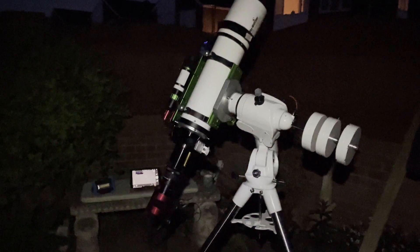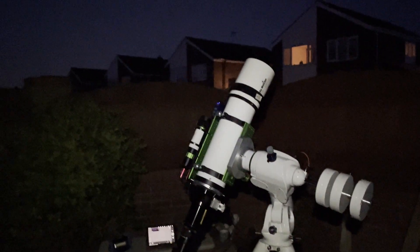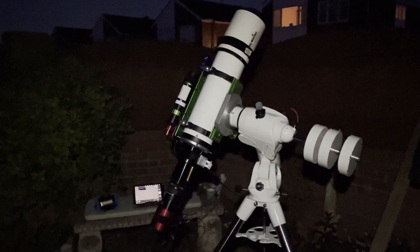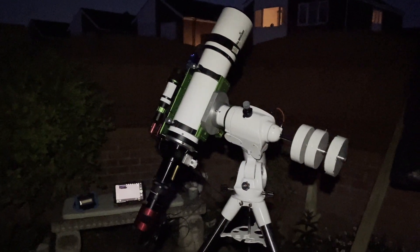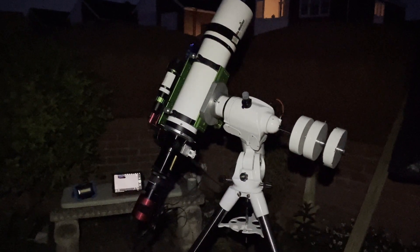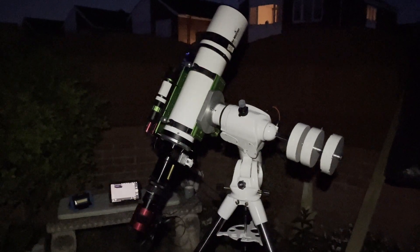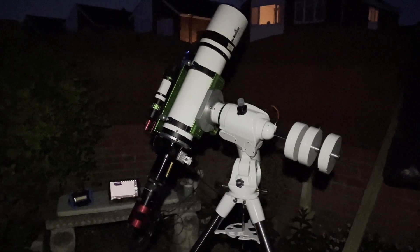So I finally got going on the Needle Galaxy. It's 10:25. As you can see in the sky, it's not completely dark yet, but I thought I'm going to start it anyway. I'm doing five minute subs. The last time I did this, a couple of nights ago, I was doing 10 minute subs, but I started later. So I might lose the first few of these, but I wanted to get the session going anyway.